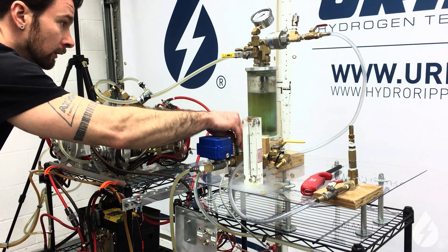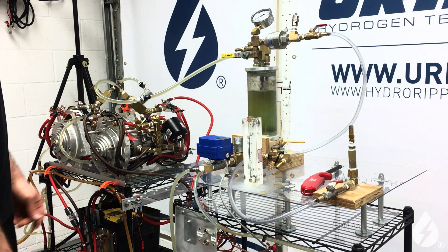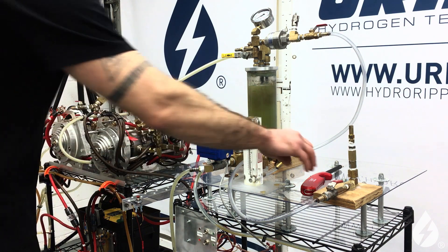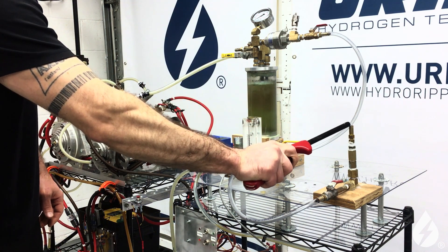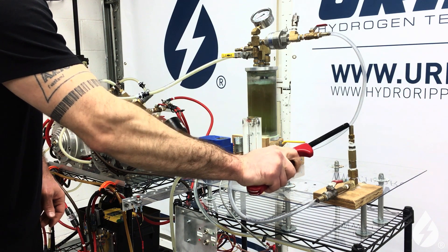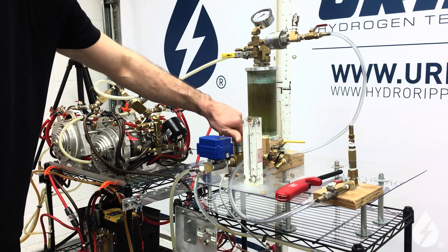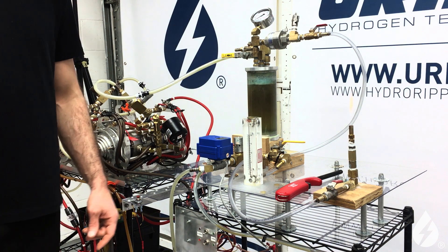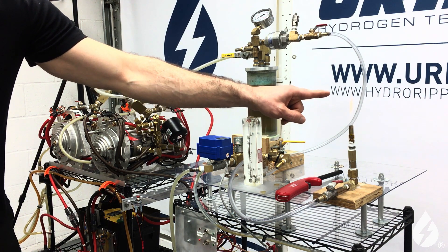We are looking pretty good, so let's go ahead and get this flame going. You are now making the oxyhydrogen fuel. As you can see, we've got a house hydrogen flame here, which is a two-to-one ratio — two parts hydrogen, one part oxygen. We would like to see how many liters per minute of oxyhydrogen is being produced to make a flame that big.